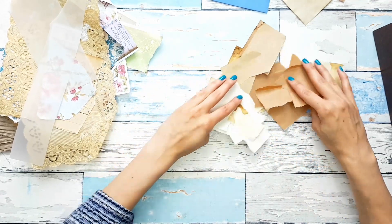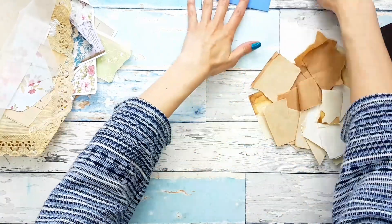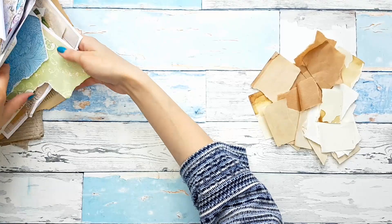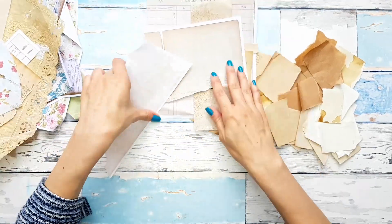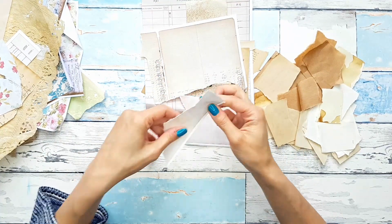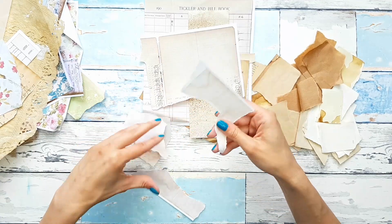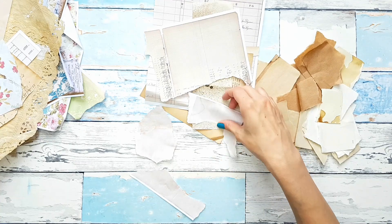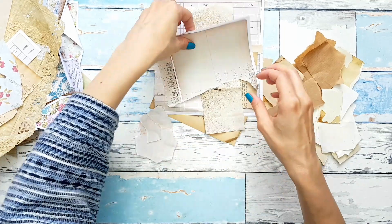So we have our first pile here. And then the second pile is going to be our neutrals — everything from this pile that I can tear and salvage. Again, different sizes, different shapes. I want as much of a variety as I can get.